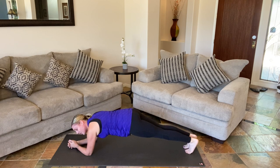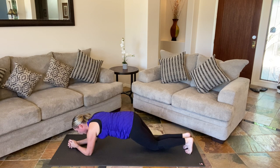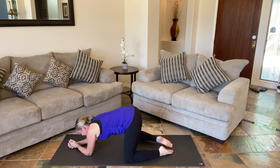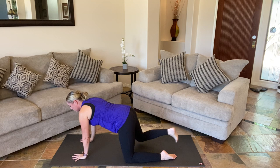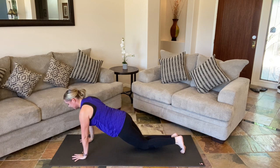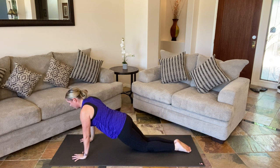And then fold that plank. We're going to go ahead and pull back, meet in child's pose. Take a few breaths. We're going to shift forward, plank of your choice, slowly chaturanga it out.